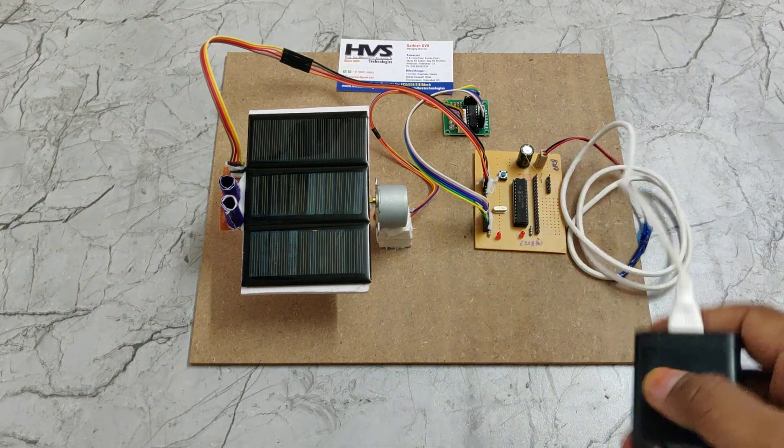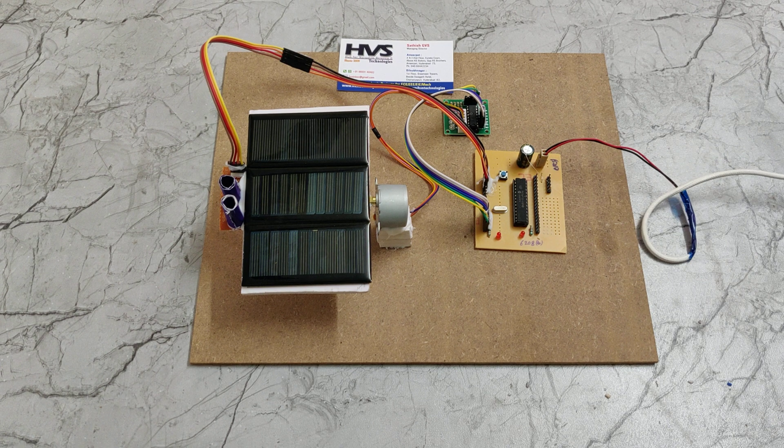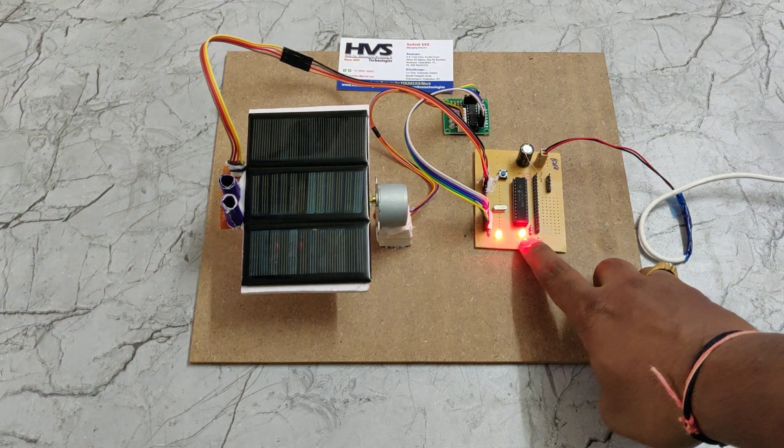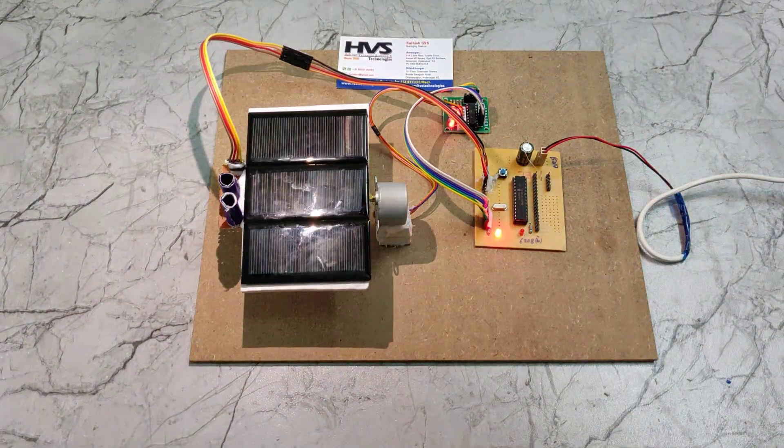This adapter takes 230 volts AC input and provides 5 volts DC output. Once powered on, the indicator light will turn on and off two times. For demonstration purposes, we are using torch lights to simulate sunlight.